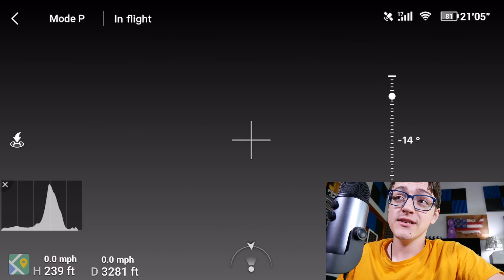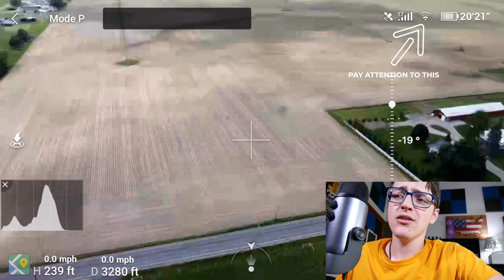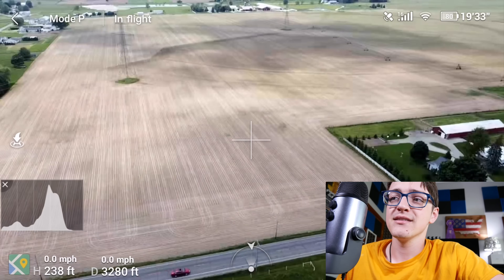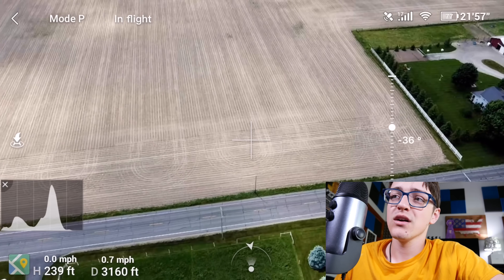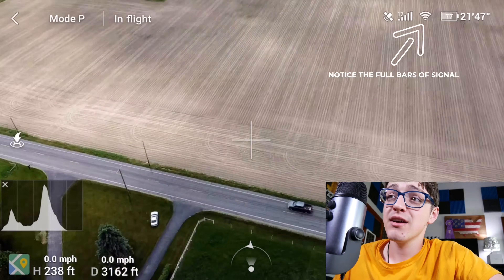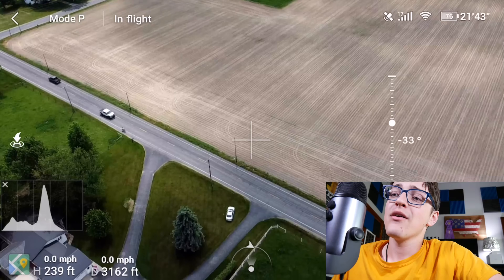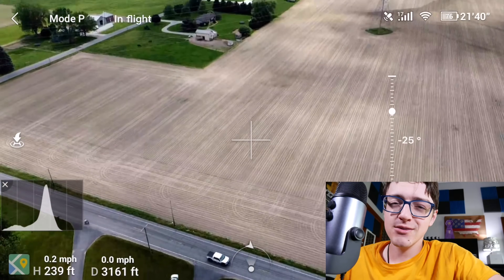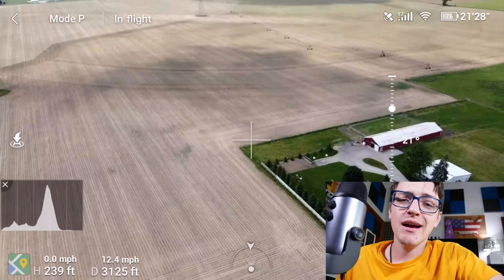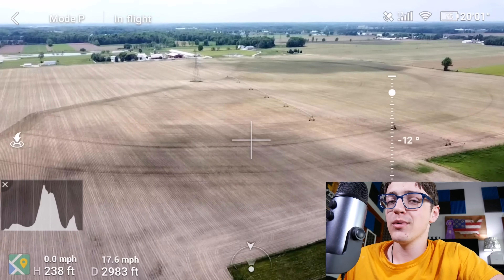Being frustrated with my initial results, I went back and flew into the same area and was able to start noticing some dropouts and weak signals. Since I was able to experience that, I then threw on the booster. As soon as this video cuts to a little bit later, this is where the booster is on. As you can see, the feed got really super clear — no more fuzziness, and the control is instantaneous. I was super satisfied with this result. However, my camera was not working while I recorded this, which is a little frustrating, but at least the screen recording worked.